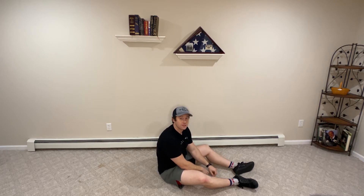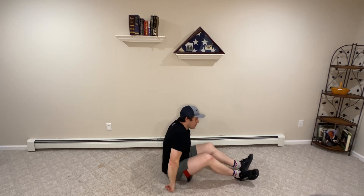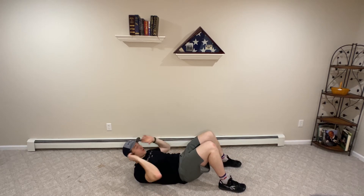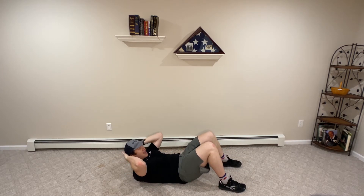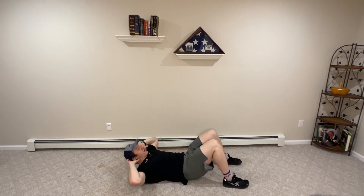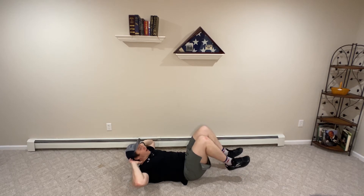Let's go over how to do the bicycles or bicycle crunches down on the floor. Like with many of our crunch movements, we do not want to strain our neck — we're not trying to pull on our neck. Hands behind my head as if I'm looking straight up, legs off the floor.